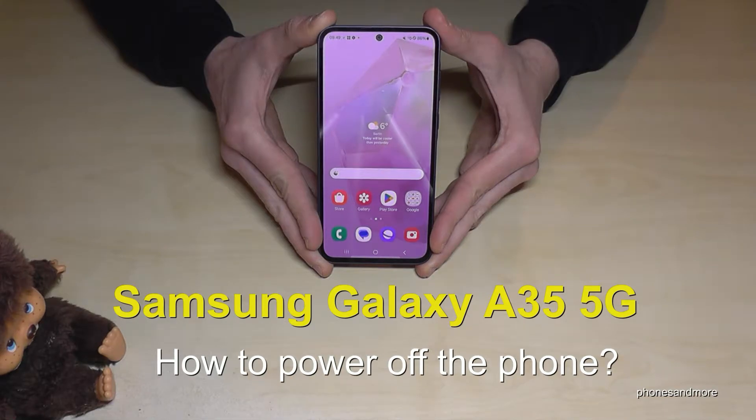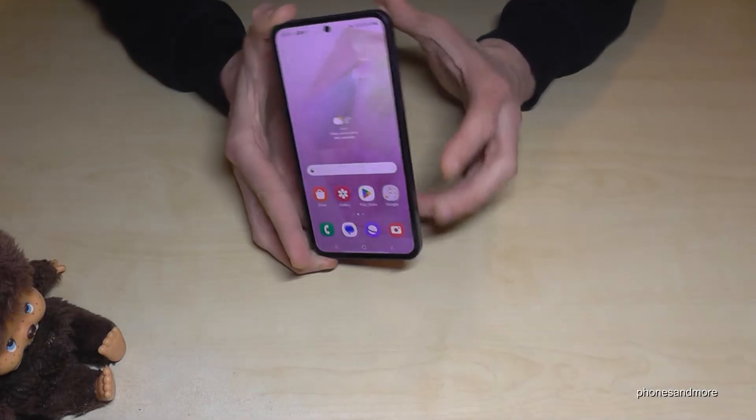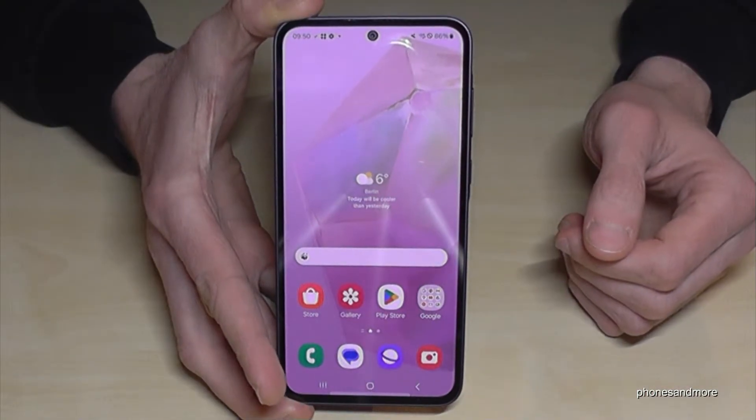Hello everybody. I want to show you with this video how you can power off the Samsung Galaxy A35 5G. And I think you have realized it already: if you are long pressing the power button, you wake up Bixby. But how to power off the phone?